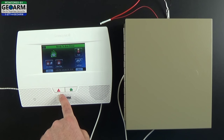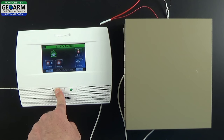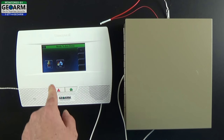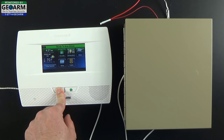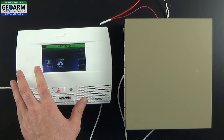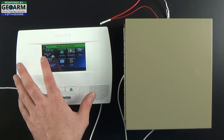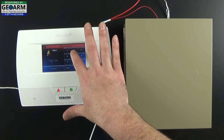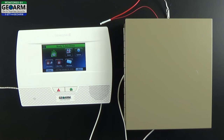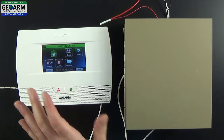To test the system, hold down the panic function and select Police. To get an audible siren you may need to adjust some programming, but you can always test it on a door or window contact or from a panic button like a key fob. It is very, very loud and well worth the time and effort to install. As you can see it is extremely loud - the whole neighborhood would notice. So it is definitely worth the time.